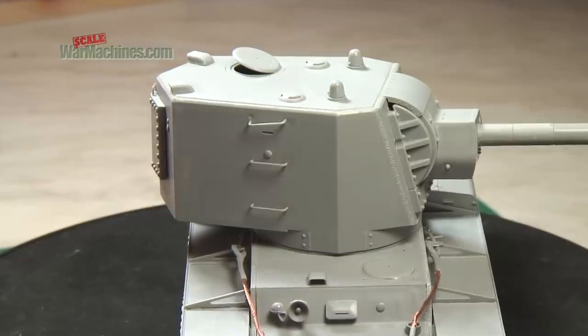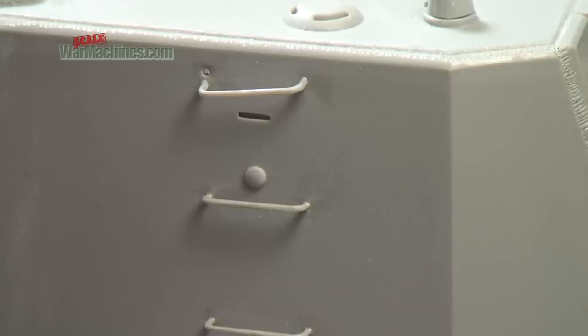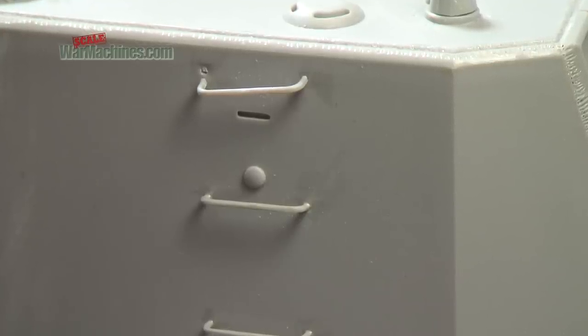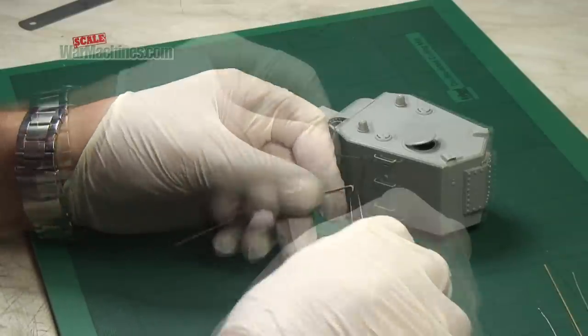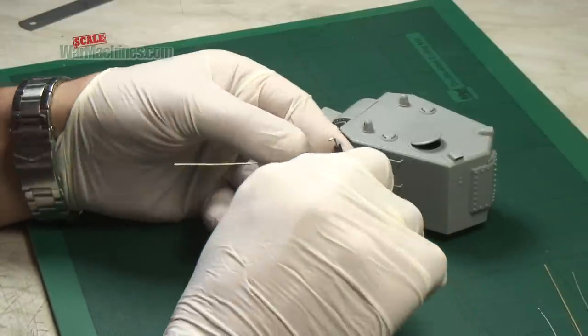Once you get them on your model, they can be very fragile, making handling your model difficult. Constructing replacement handles from wire is a better solution, but getting the correct size and shape of handle is tricky.